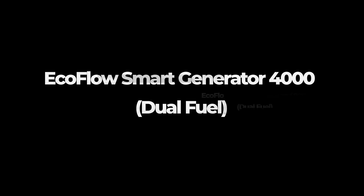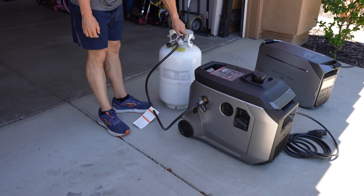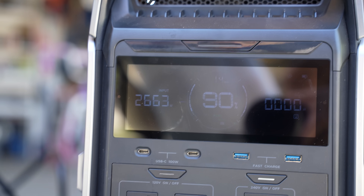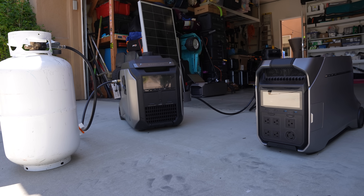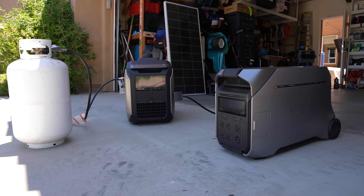EcoFlow Smart Generator 4000, dual fuel. While you can charge the Delta Pro 3 from a wall socket or solar panels, EcoFlow specifically built a dual fuel generator — their new EcoFlow Smart Generator 4000 — that can communicate with the Delta Pro 3 to charge it directly via direct current. You connect these two together via DC ports, and the gas generator can output 3,200 watts, which is a 40% improvement over their previous smart generators. Since typical generators output via AC, this DC connectivity means no loss in converting from AC to DC, making the system very optimized.